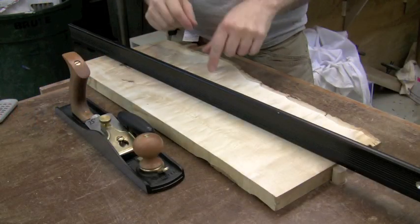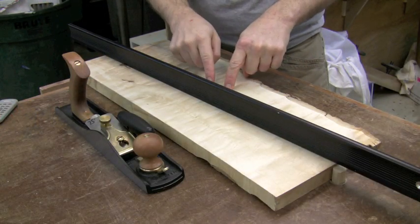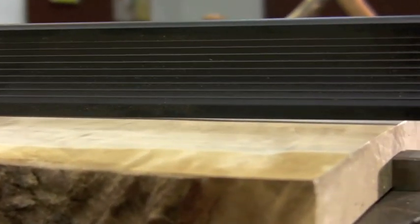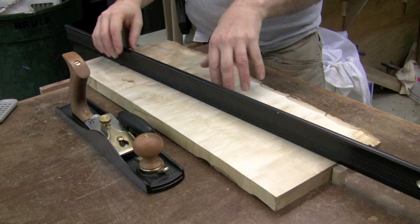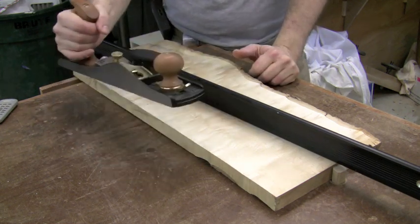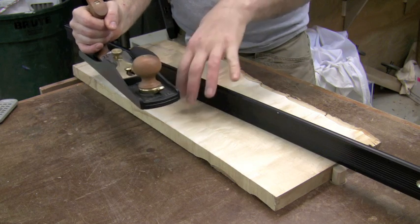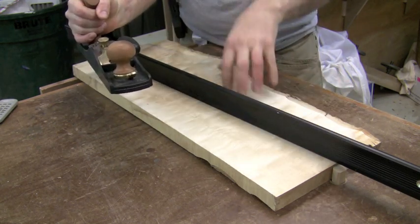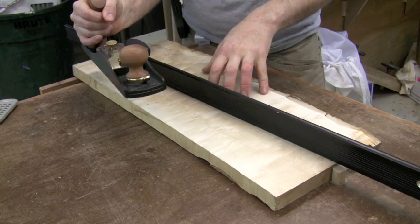Here is my rough board — it has a hump or high spot in the middle that I need to take down and level with the rest of the board. I've got my straight edge here, which easily spins showing me that there is a high spot in the center. I'll grab my jack plane with a toothed blade and go ahead and remove material mostly from the center to get the entire board level and in the same plane.